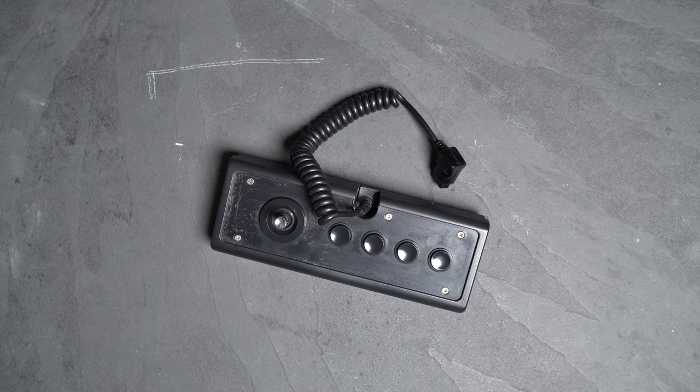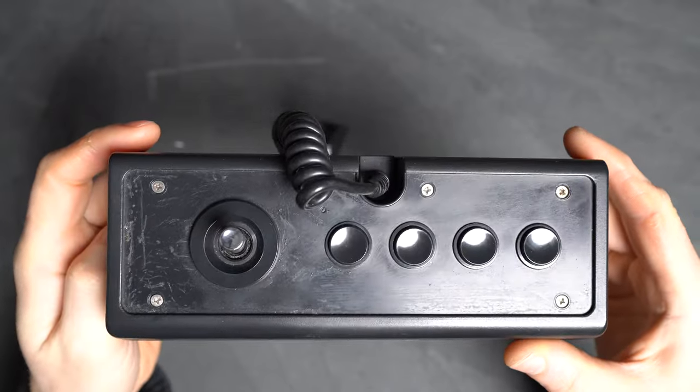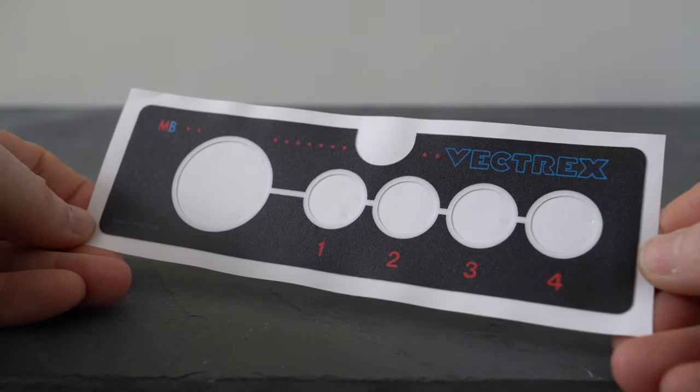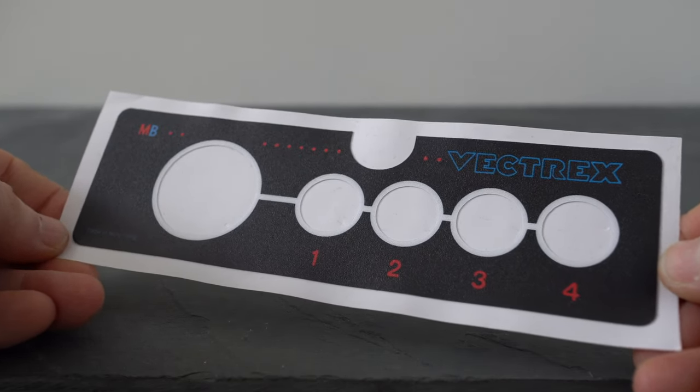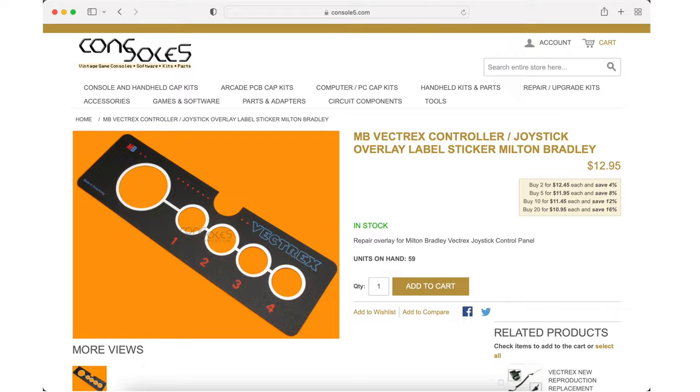The Vectrex controller is held together by five Phillips-head screws in the top panel, hidden below a sticker overlay which you'll first need to remove. Unfortunately, peeling this off without damaging it is almost impossible. I peeled mine off in the 80s and it's long gone, so at least I didn't have that particular dilemma this time round. Console5.com sells controller overlay stickers for around $13 in either GCE or MB branded versions, or there are eBay sellers if you're outside the US.